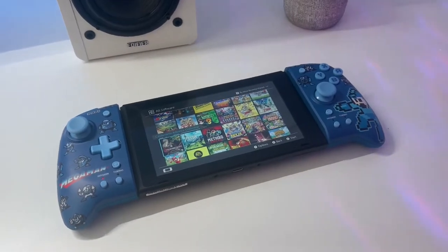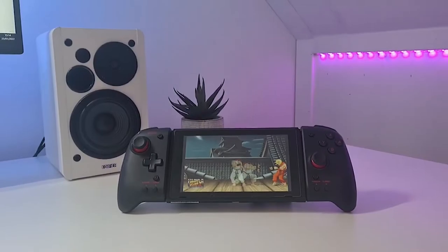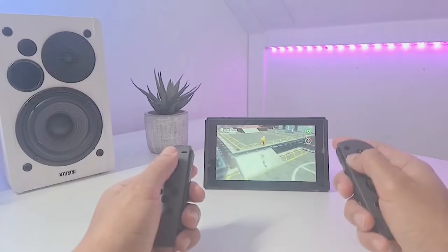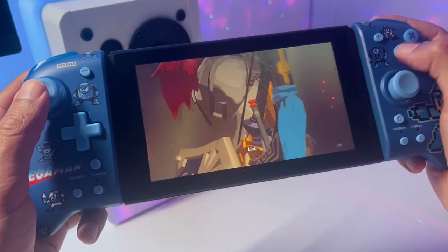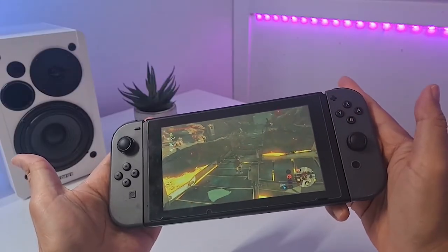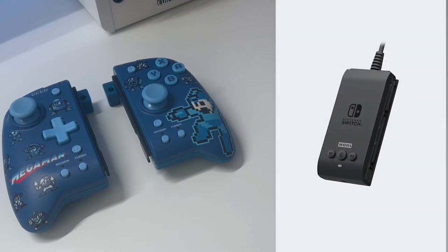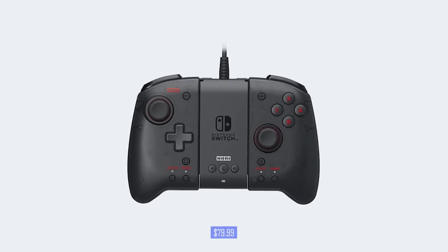But what about the features? As you might have seen in my original Hori Split Pad Pro review, it was lacking a lot of features that the original Nintendo Switch Joy-Cons have. For example, it has no rumble, no gyro, no NFC reader to use Amiibos, and no wireless functionality. And the same applies for this Mega Man edition. That means if you want to use any of these features, you need to switch back to the original Joy-Cons. The only feature you could expand on is to make it a wired controller with their newly released Hori Split Pad Pro adapter, but it will cost you $79.99, which is kind of steep.